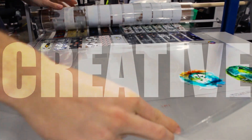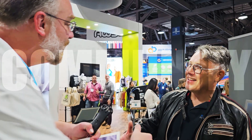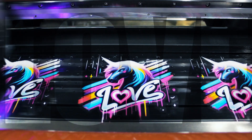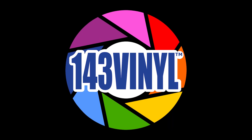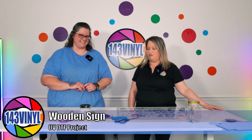Hey guys, we're getting ready to do a brand new craft pack with you guys. Follow along and we'll show you how to do each project with the two of us. I'm excited.